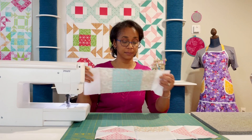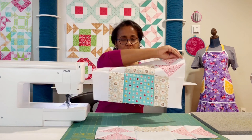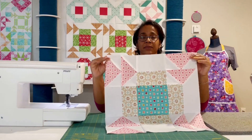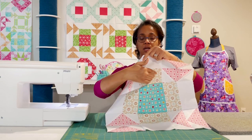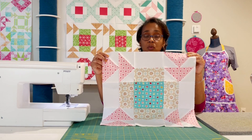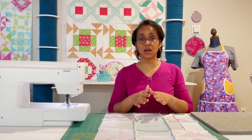I suggest that when you sew that two-piece strip set together, rather than pressing your seam allowance toward the brown, press all of them toward the white. It's going to make life a lot easier. Look at that — it's just so nice. I have everything set up, all sewn together. If you compare it to the one on the wall, it's the same block — but that one has brown geese and green where I have brown on this one, and then pink in the middle. It's a totally different look and feel. It's fun to see how your fabric choices change the whole thing.